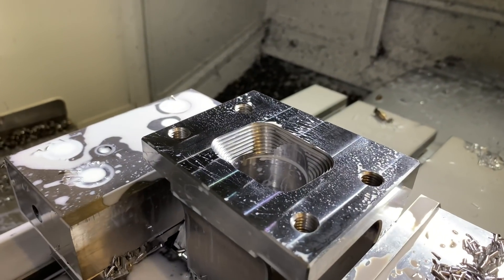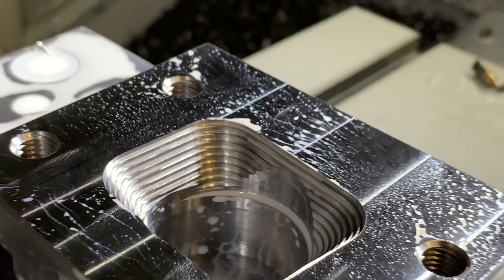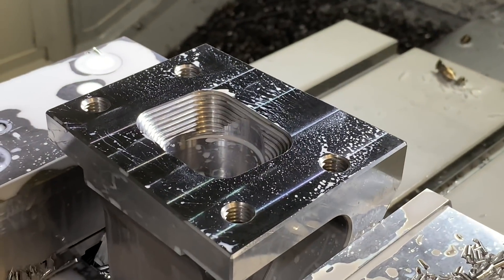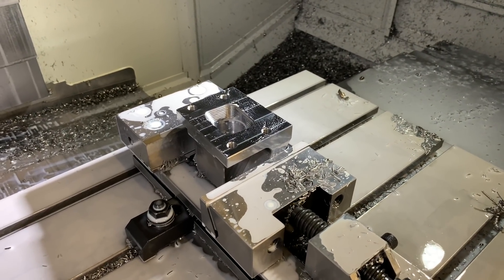So here are some steps of the roughing pass — quite rough, and then it's going to smooth that out. Pretty cool.